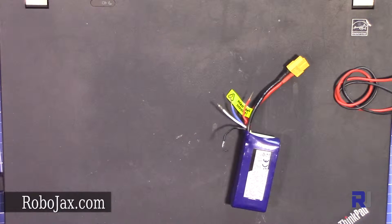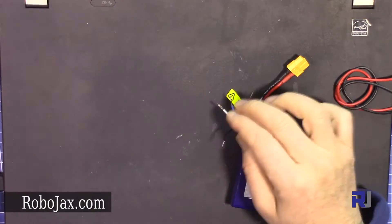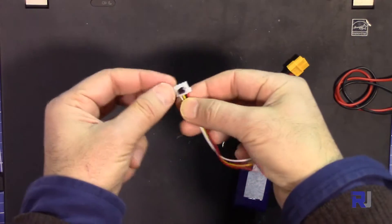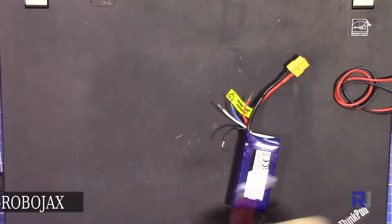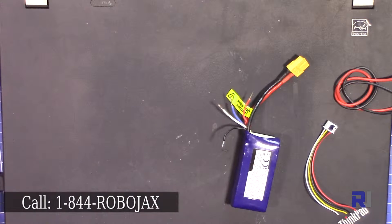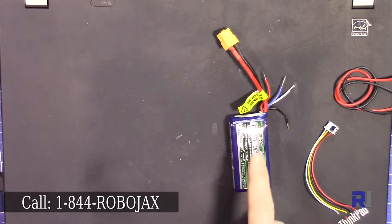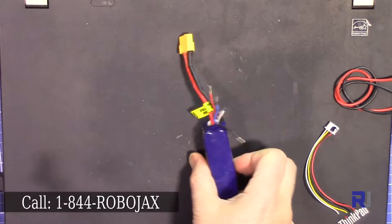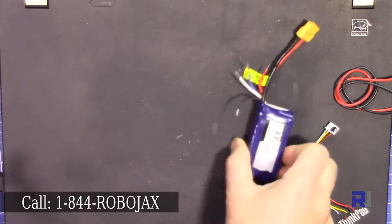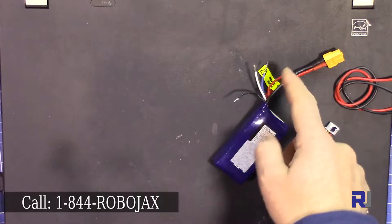This battery was from a crash and the wires were cut from the middle. Let's assume the label goes away and you don't know which wire is which. There are some discrepancies — this is a Turnergy Nanotech and the wires are black, white, blue, and green. It's already charged.